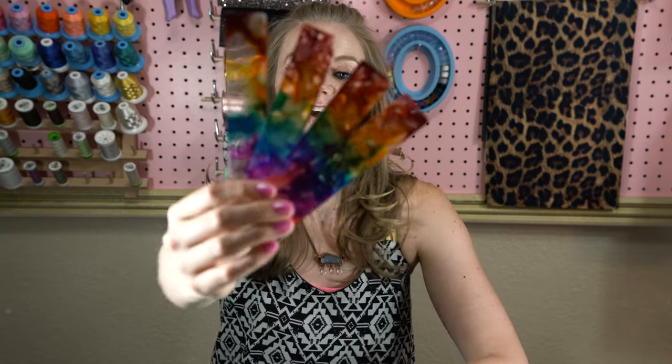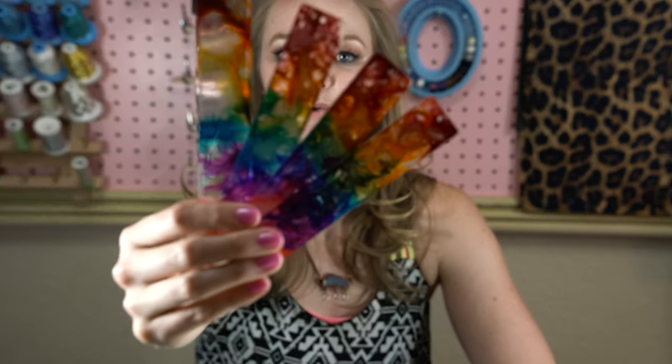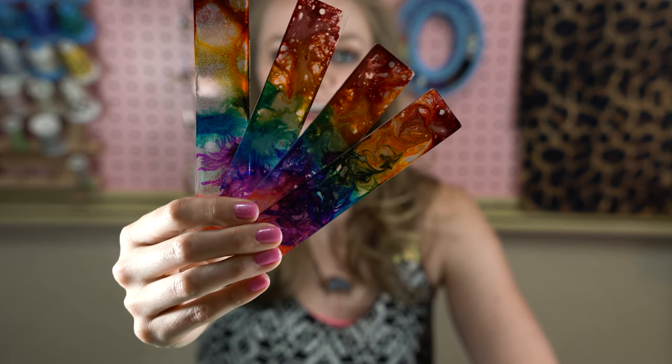Hey, Kim here from Craft Buggy. Today we're going to be making these resin bookmarks made with alcohol ink and I love how they turned out. They're so much fun and the best part, they're very simple to make.